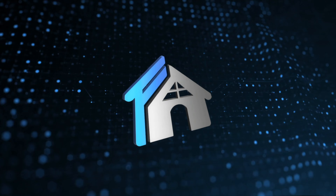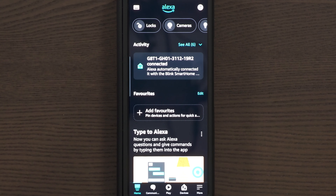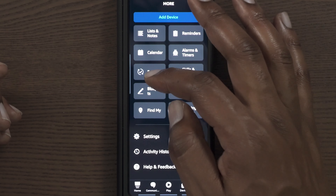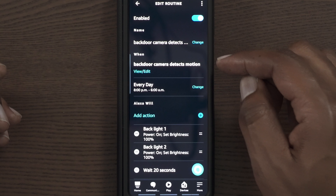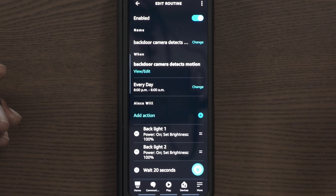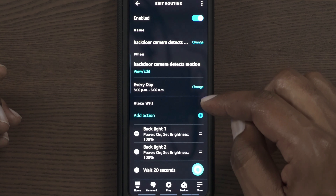In Flux Automate, going into the device you can click on more routines. As you can see right here, I have one called 'Backdoor Camera Detects Motion' — when the backdoor camera detects motion every day between 8 PM and 6 AM.